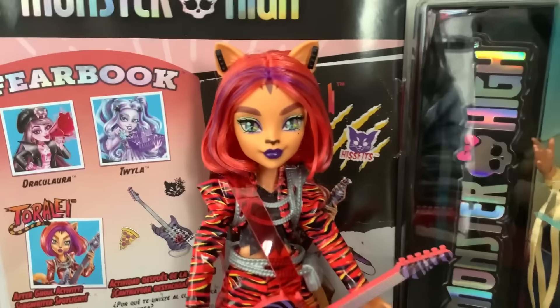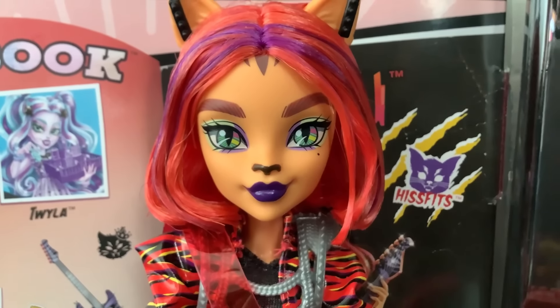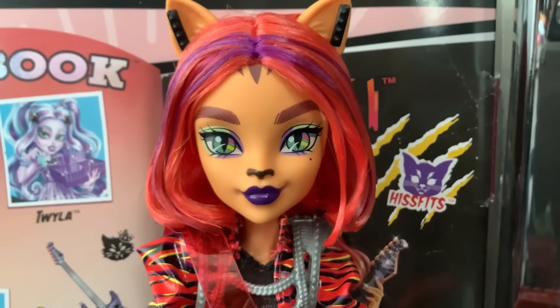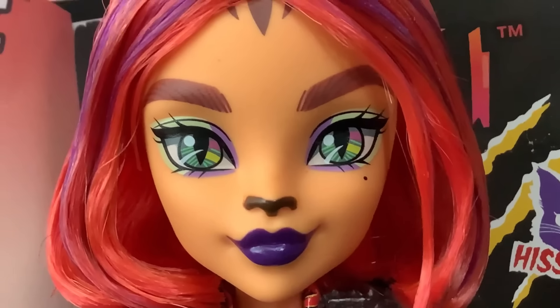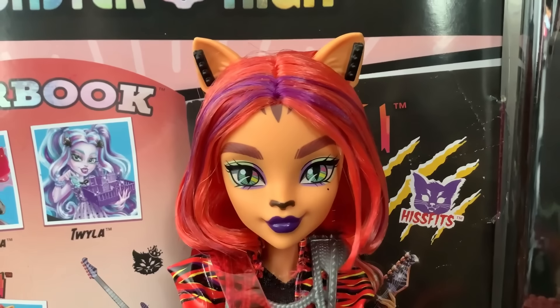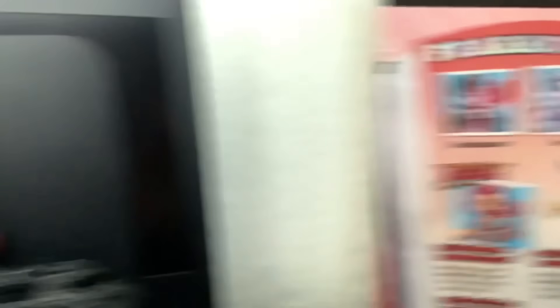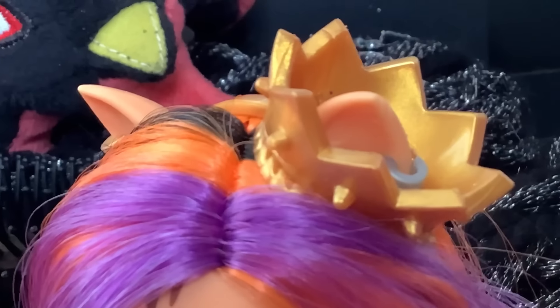Here is the doll. Toralei is very pretty. I really like this doll, and I tried my best to pick one with a good face. When I went, the store had five, and this one had the most even face in my opinion. Her nose looked good, her stripes looked good, her eyebrows — I really like her makeup. I really like how they bring a light green into her eyeshadow. It makes her stand out, and she's never used these makeup colors before. I like her earrings as well — for once she has the same earrings on both sides. Usually they give her different ones on each side.